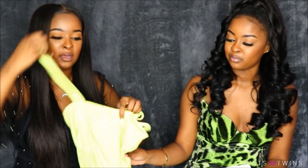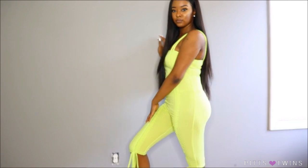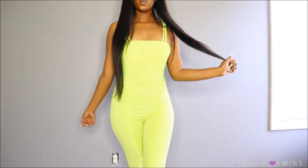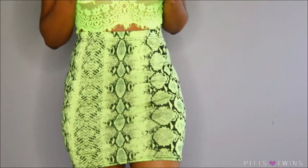Next is this neon green jumpsuit. I love the top part — it's square at the top, and you can tie it up at the bottom. If you're gonna wear this out, I would definitely say wear black or lime green neon underwear because this is kind of see-through. I love how it scrunches up and it's stretchy. It makes my butt look right and even though I don't have big boobs, the square top makes them look nice. This jumpsuit is really cute — I was really feeling myself in it.